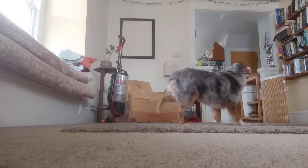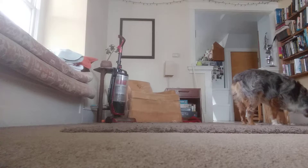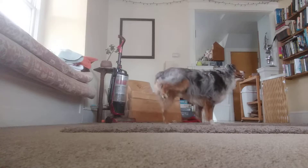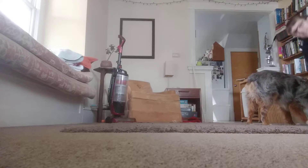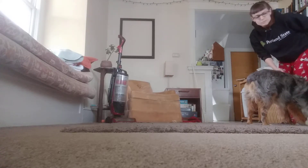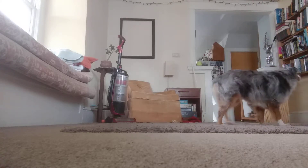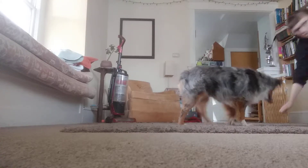Back up. Good boy! Good boy! Yeah! Back up! Good! Yay! So he's starting to hike his legs up back there because he's used to having a rear foot target. I want to click before that happens next time. Back up! Good!